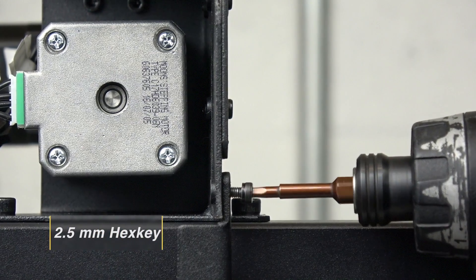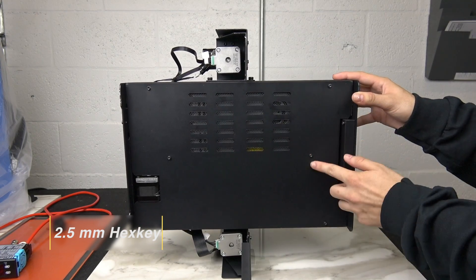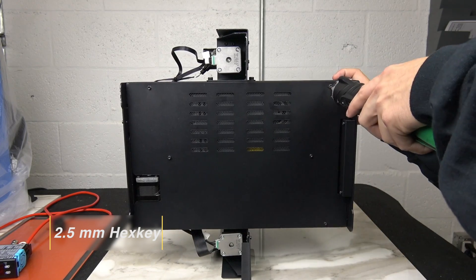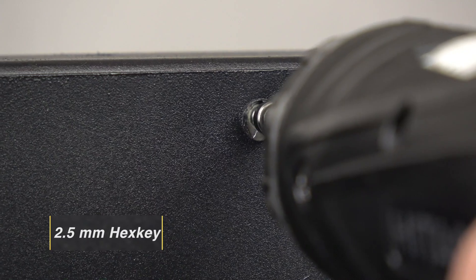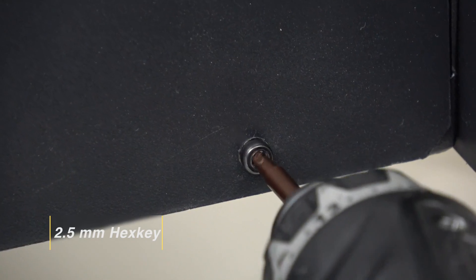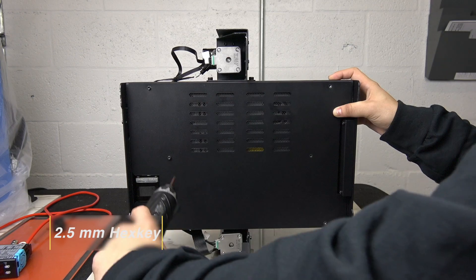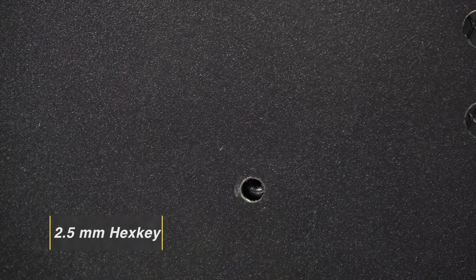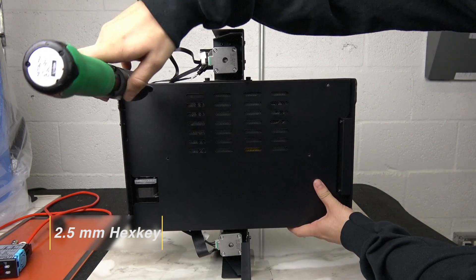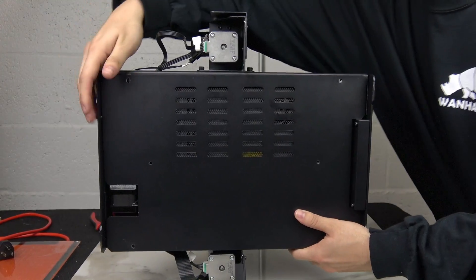While holding your printer in place, remove one of the screws on the bar running across your bottom panel. Swing the bar out of the way and remove the six screws holding your bottom plate in place. Now carefully remove your bottom panel.